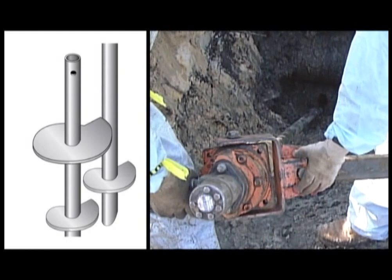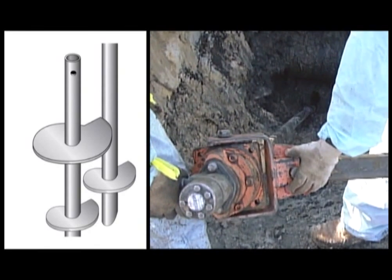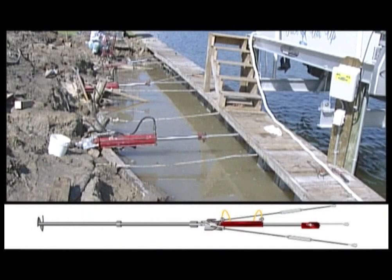In this case, the helical was driven 43 feet at 2,000 psi. Once the helical is in place, the retention system is attached.